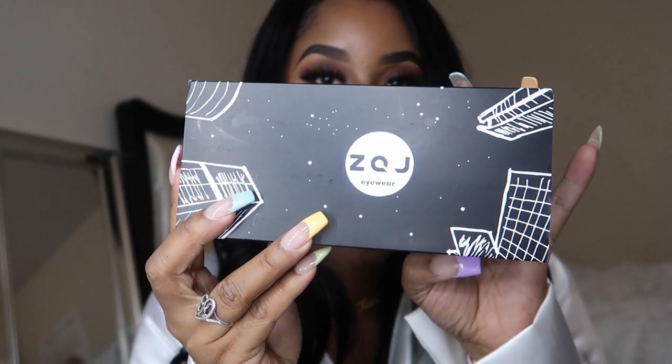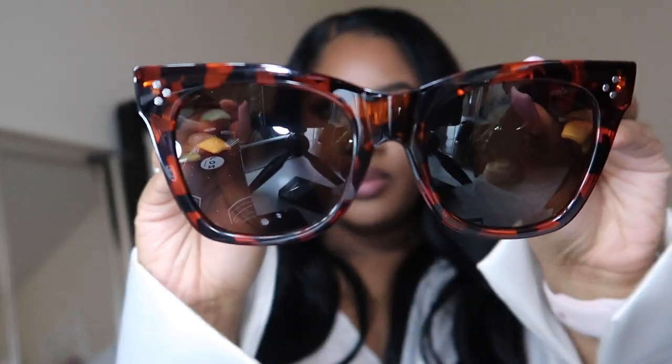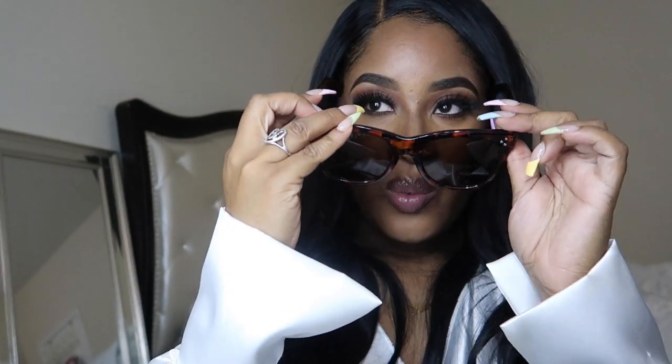All right guys, we have one last pair. This is the classic square sunglasses in tortoiseshell brown. I know for sure I'm going to be wearing these tomorrow — I just know it. I love how thick this area is here and you can tell it's super sturdy. It's not going anywhere. Look at the quality of this — they definitely look like they will last a super long time. Let's try these on and see what they look like.